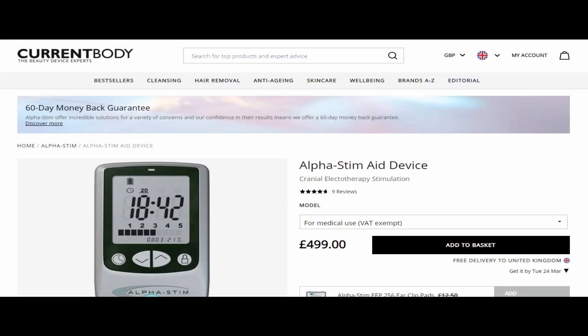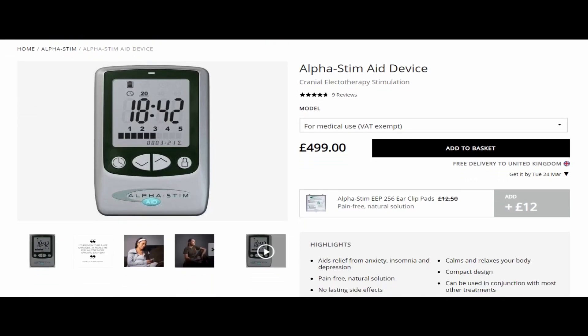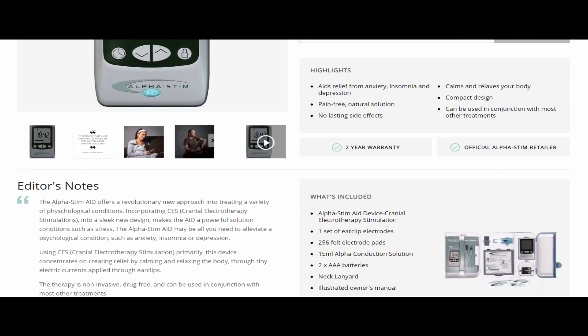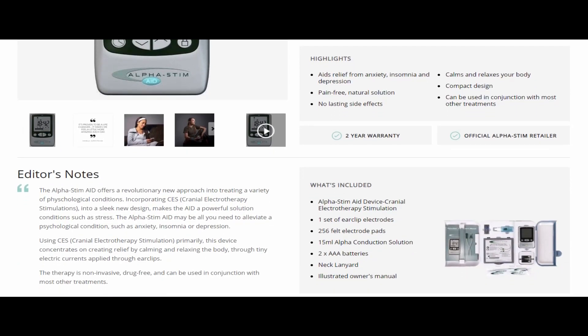This is what it looks like. It's called the Alpha Stim Aid — I'll add a link in the description so you can go and check it out. We'd heard loads of good things about it and it was kind of like I was getting to my last resort when it comes to trying to deal with these things. I've never overly been keen on the idea of constantly being on medication. I just don't feel like that is a fix for me personally anyway.